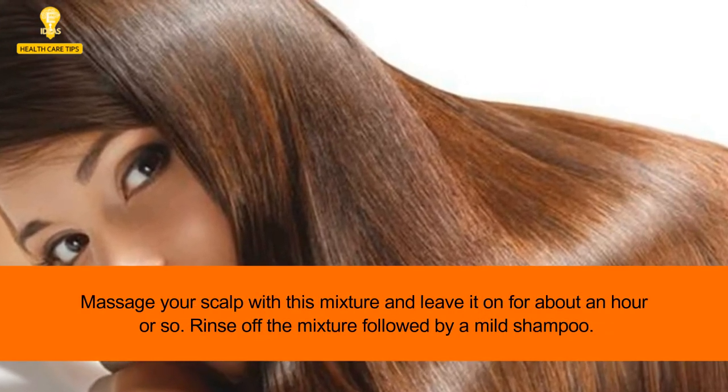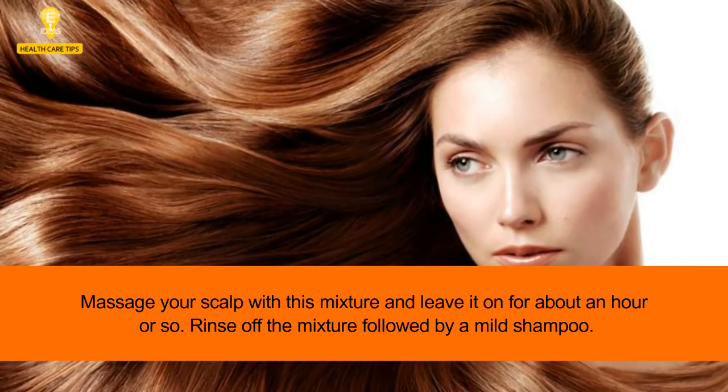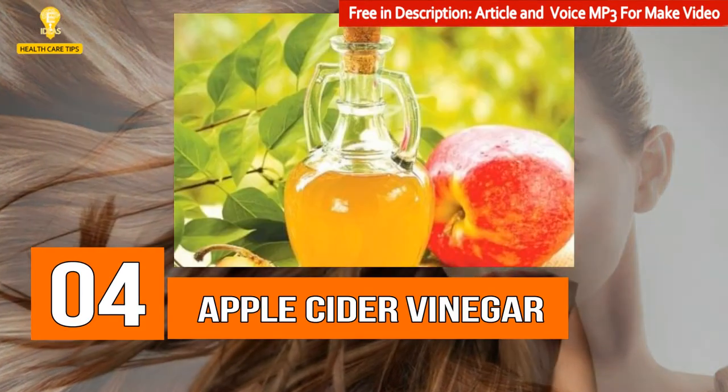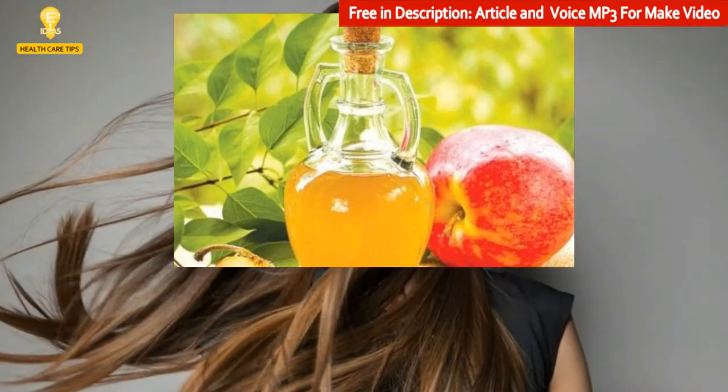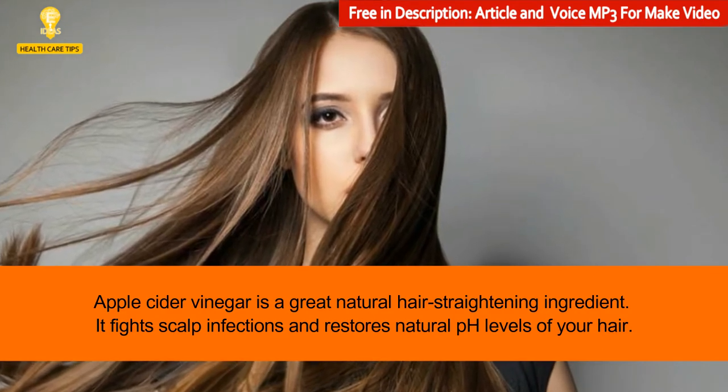Massage your scalp with this mixture and leave it on for about an hour or so. Rinse off the mixture followed by a mild shampoo.